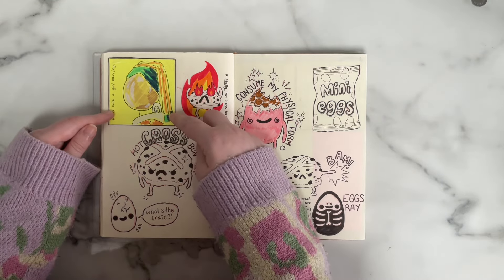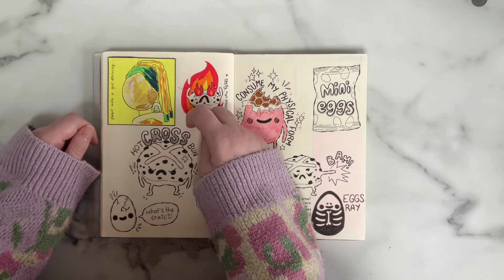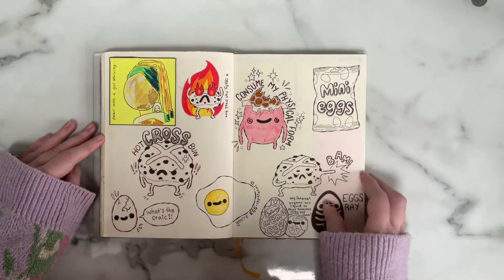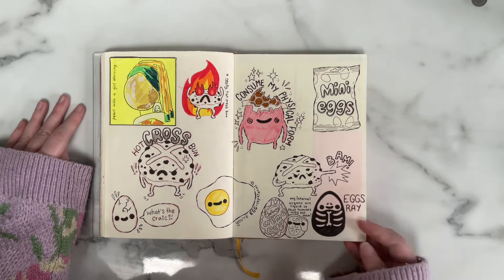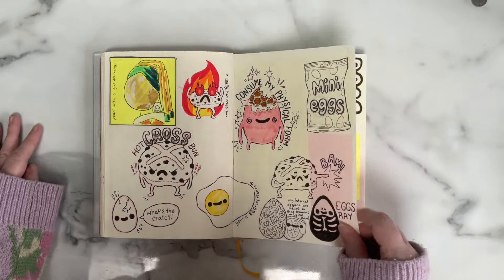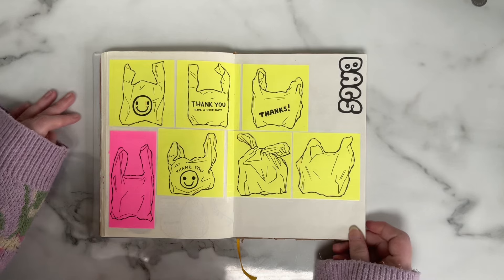These are silly Easter-themed doodles, apart from this one — which is the famous painting 'Girl with a Pearl Earring,' except it's 'a pearl with a girl earring.' I know people have done it before; I'm not claiming to be the first. I just wanted to do my version. Then some really daft ones — I love the hot cross bun, the little angry hot cross bun. The whole pun thing, I can't get away from it.